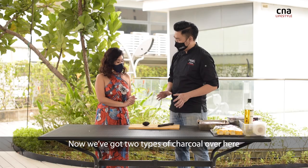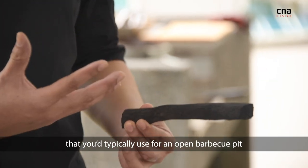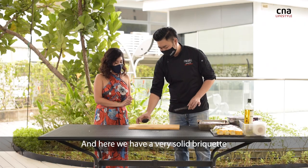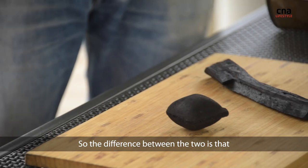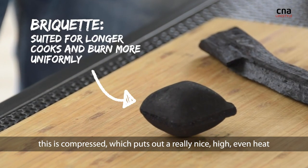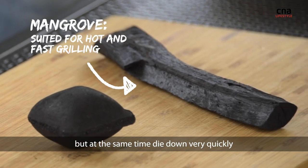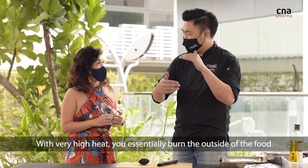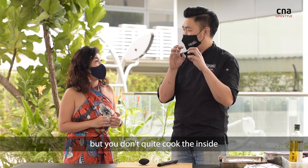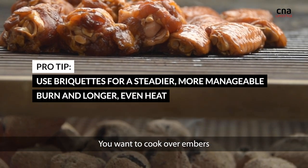We've got two types of charcoal over here. This is the regular mangrove charcoal that you would typically use with an open barbecue pit. And here we have a very solid briquette. The difference is that this is compressed, which puts out a very nice, high, even heat. The regular mangrove charcoal puts out very high heat, but it dies down very quickly. With very high heat you essentially burn the outside of the food but don't quite cook the inside. You don't want to cook over direct fire — you want to cook over embers.